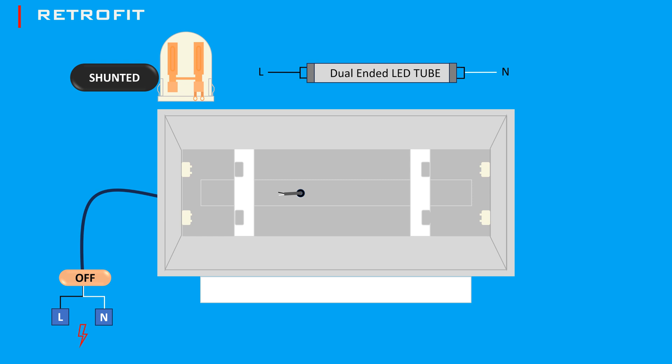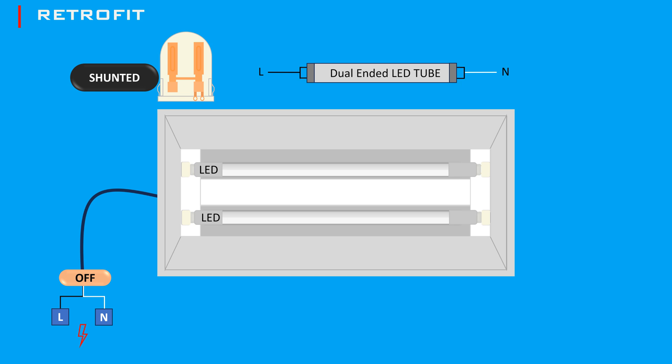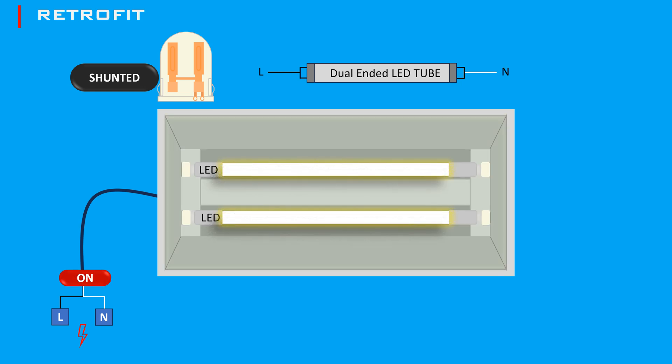Connect the hot wire to one pin of the tombstone on one end of the fixture, and the neutral wire to one pin of the tombstone on the opposite end. Return the covers to hide the wiring, then insert the LED tubes into the tombstones, ensuring they are properly seated. Turn the power back on and test the lights. By following these steps, you can successfully wire shunted and non-shunted tombstones for LED lights, ensuring a safe and efficient lighting setup.